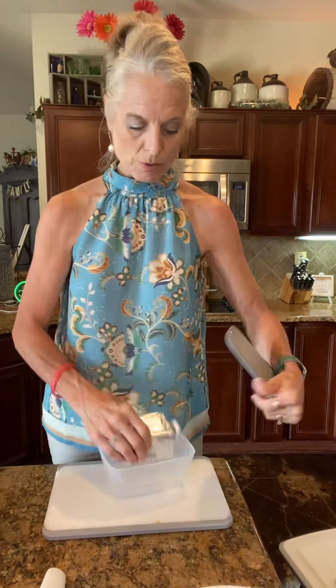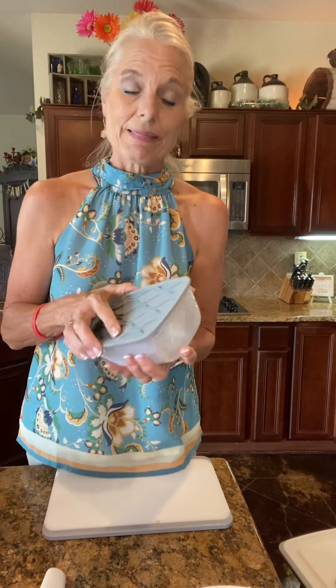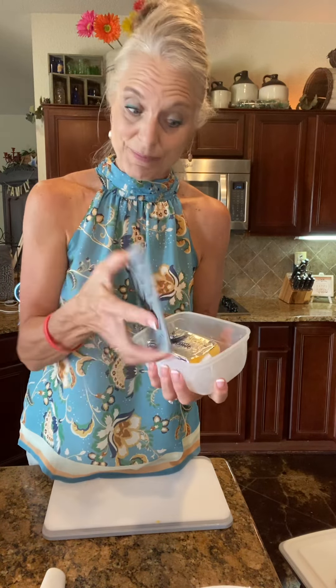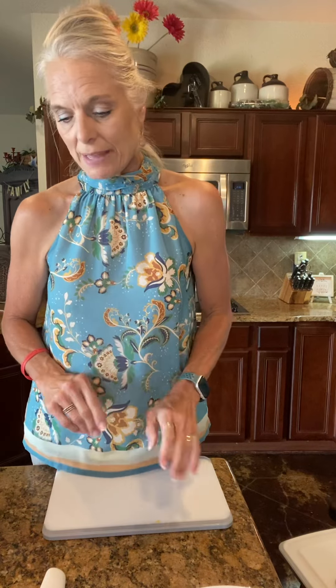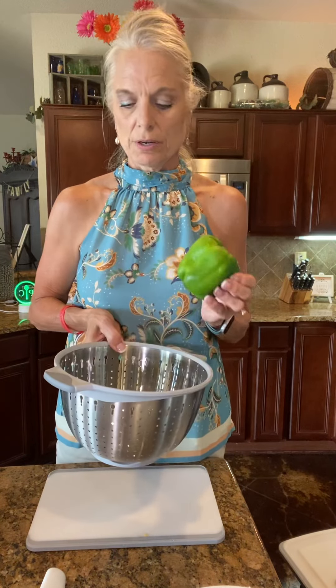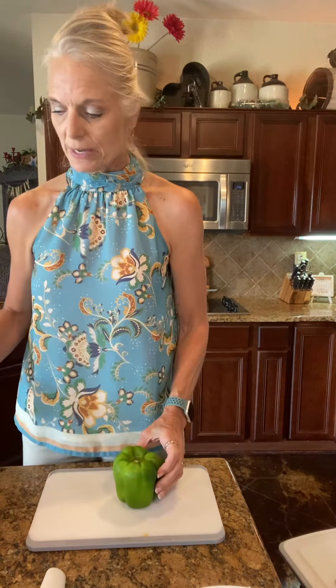While the cheese is melting, I'm going to store the remaining Velveeta in our new cut and store containers. I can put veggies or cheese in here, take it to lunch, and the lid also doubles as a cutting board — so that's where I'm storing the Velveeta I'm not using. Another new product to share: the new stainless steel colander — I've rinsed off the bell pepper and we're going to use it.